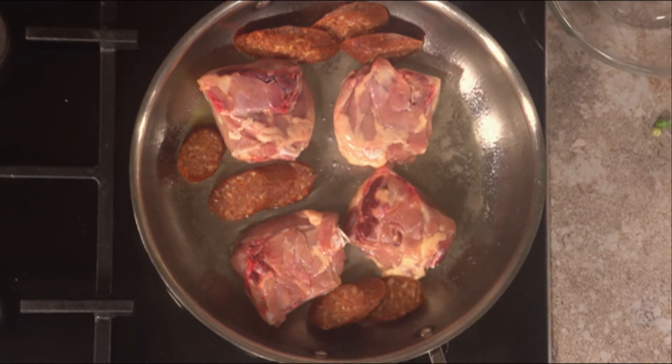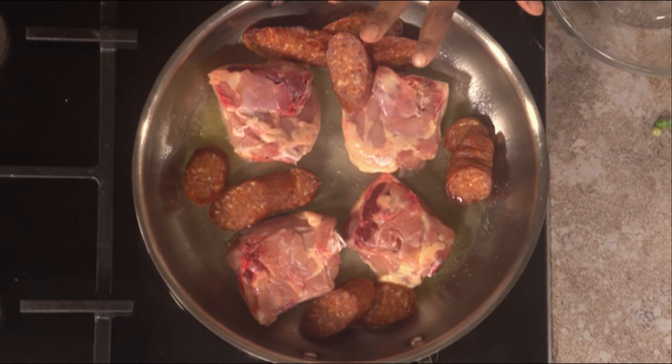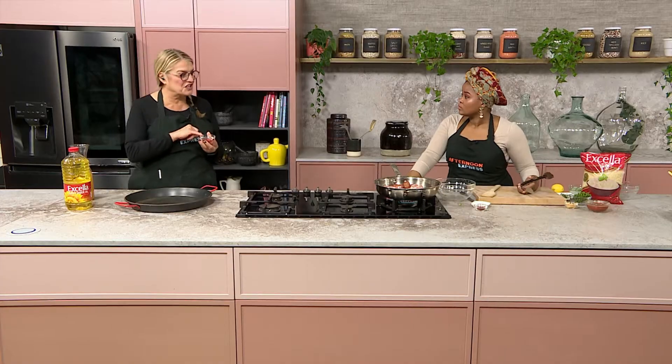I don't have rabbit unfortunately, but I do have chorizo, which is also a fan favorite. It's not the traditional way, but it is still possible to make it with chorizo. It has a beautiful smoky flavor, and I love the fattiness of the chorizo that fries out and infuses the rice. Not only do you get flavor from the Excella oil, but also from the sausage itself. If you don't have chorizo, you can use other sausages — for a South African twist you could use boerewors, but add it towards the end as it cooks much quicker. If you want that smoky flavor without chorizo, use smoked paprika, or roast a pepper over the fire for that same smokiness.